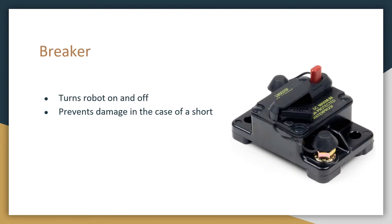The next is the breaker switch, and this is a 120 amp breaker that we usually use to turn the robot on and off. You can see that there's a lever and a red button. To turn the robot on, we flip the lever closed, and to turn it off, press down on the red button.